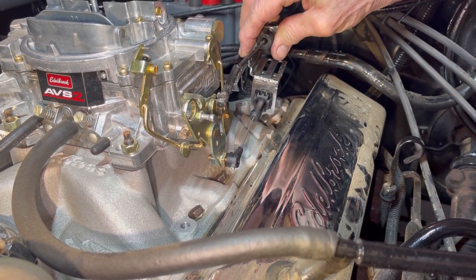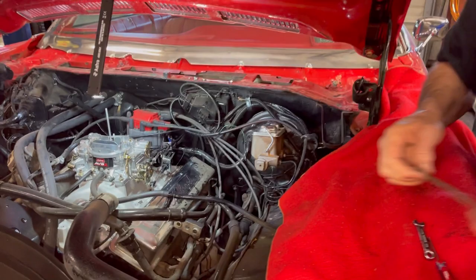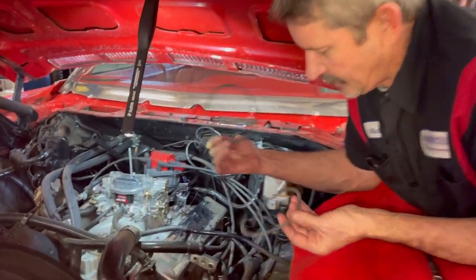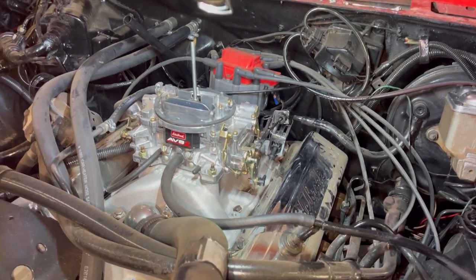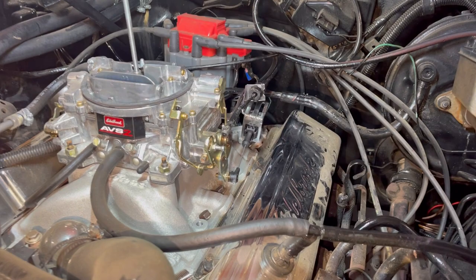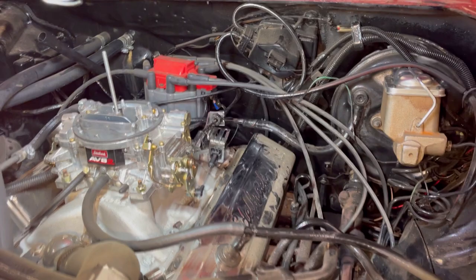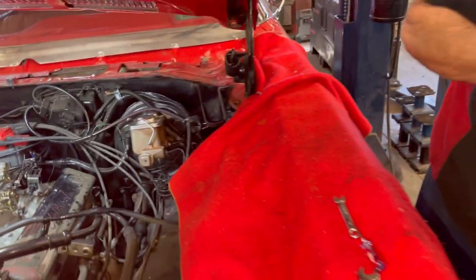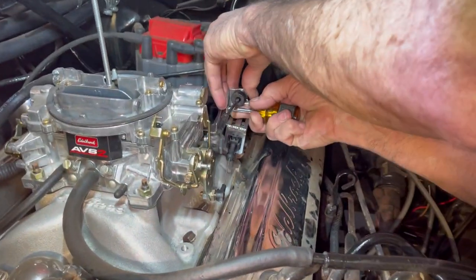We're going to get our gas cable hooked back up here. That looks really good — got our new carburetor gasket that was busted, put it on there, it's a lot thicker, it's gonna like it a little better. You just can't put this stuff on all the time — you've got to be able to cut, weld, and fabricate some things. You've got to make it work.